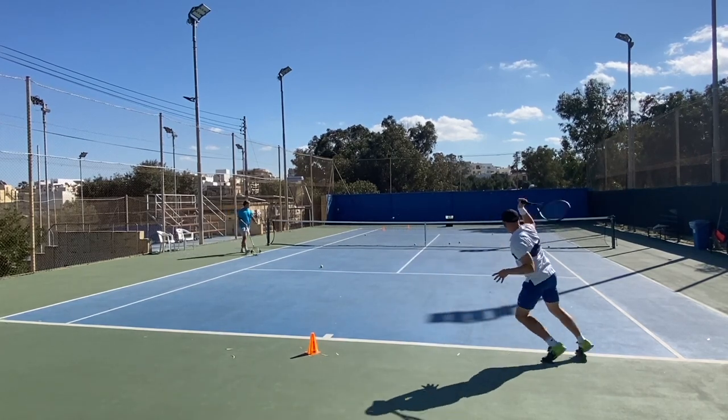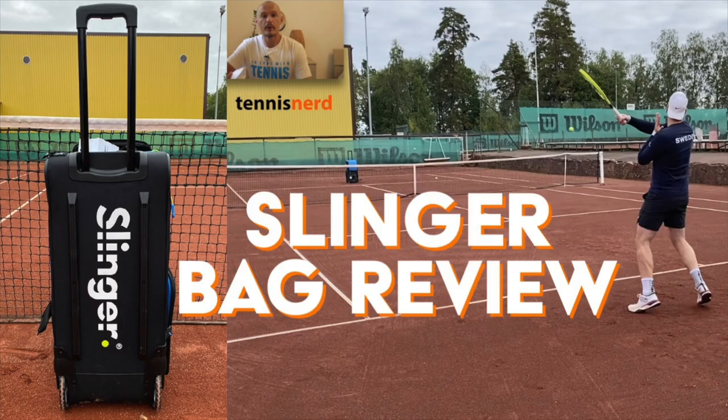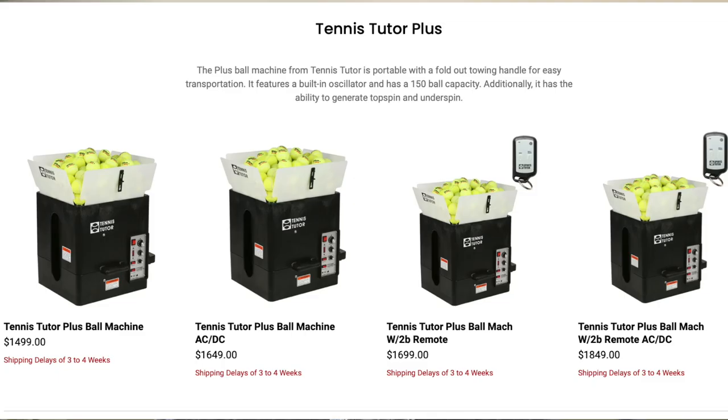There's a hyped-up Slinger Bag right now that's everywhere. I haven't tried it myself, but there's a review on TennisNerd.net and my YouTube channel by Henrik, so check that one out. We use the Tennis Tutor, which I found to be an excellent machine. It does oscillation, spins, different velocities and so on — so everything you need to get going and start moving.